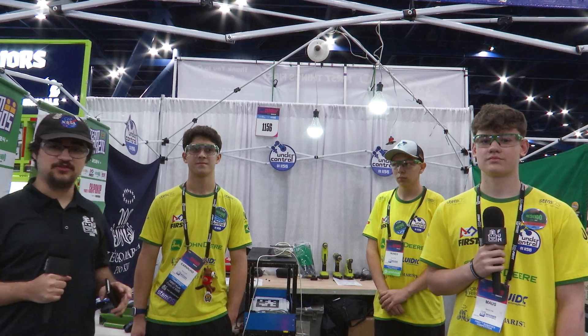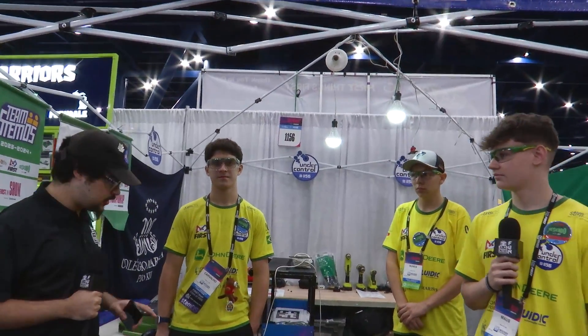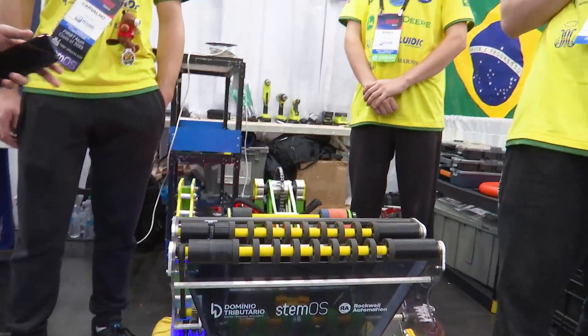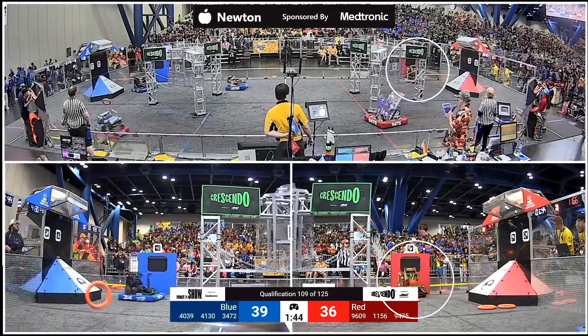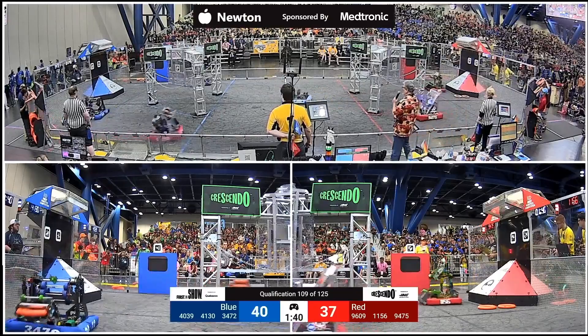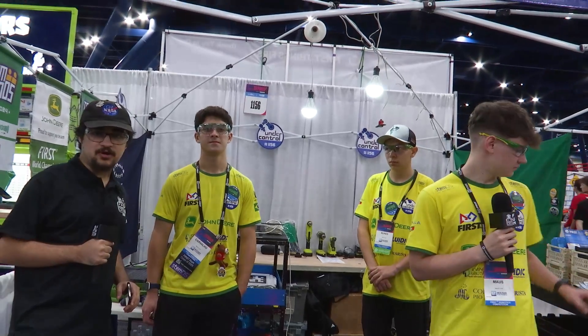Hey everyone, Tossif here with Team 1156 Under Control and their amazing robot Viper in the Newton Division. They have an over-the-bumper intake spanning the full width of the robot, as well as a pivoting shooter. Really excited to talk with Matos, Bruno, and Luca and walk through their amazing robot here in the Newton Division on Behind the Bumpers.